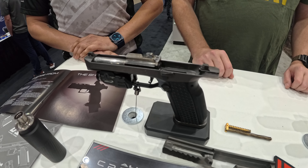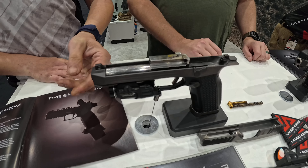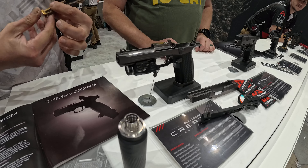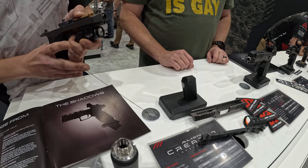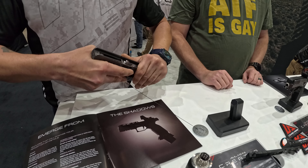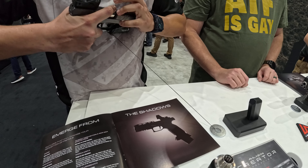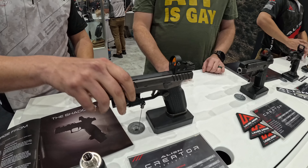How would you go with the threaded barrel suppressed model? You can't swap it, so you'd have to order it that way. And then it goes back together — super simple. Just put your piston back in, put your slide back on, make sure your hammer's back. Click it in, press the pin in and you're done.